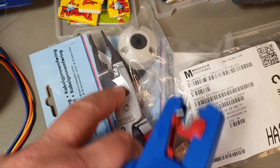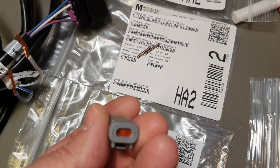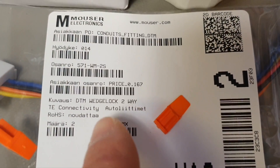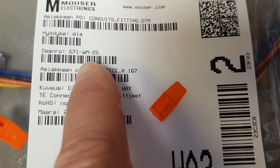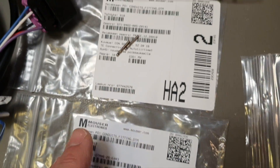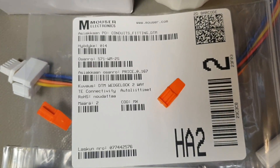Finally, to lock the plug on the contact side we have the wedge lock WM2S. It's simple - we have three components: the plug, the socket contacts for the plug, and the wedge lock. Let's do it.